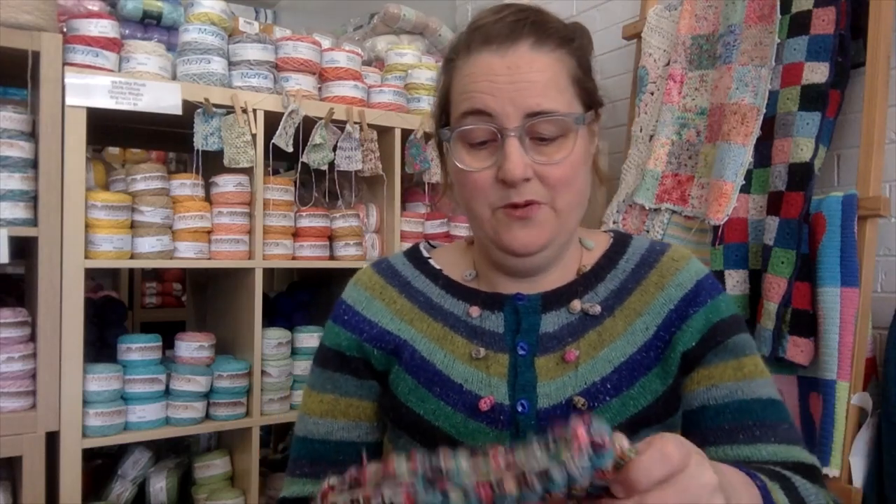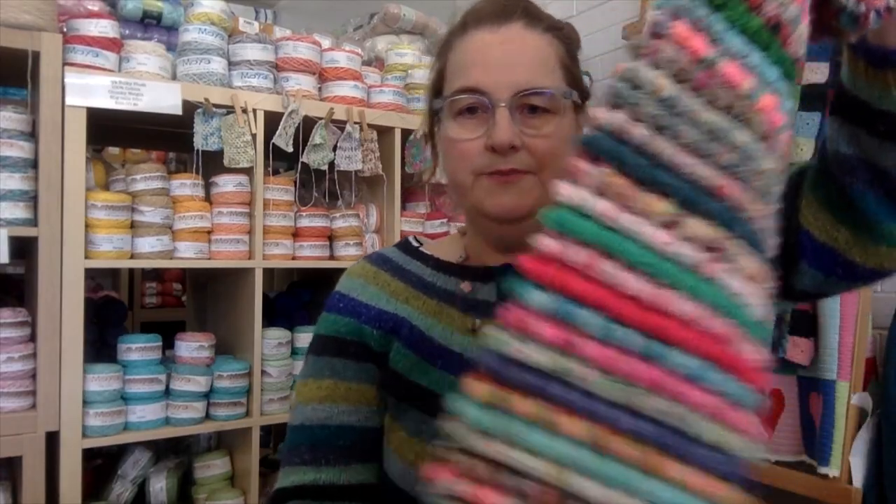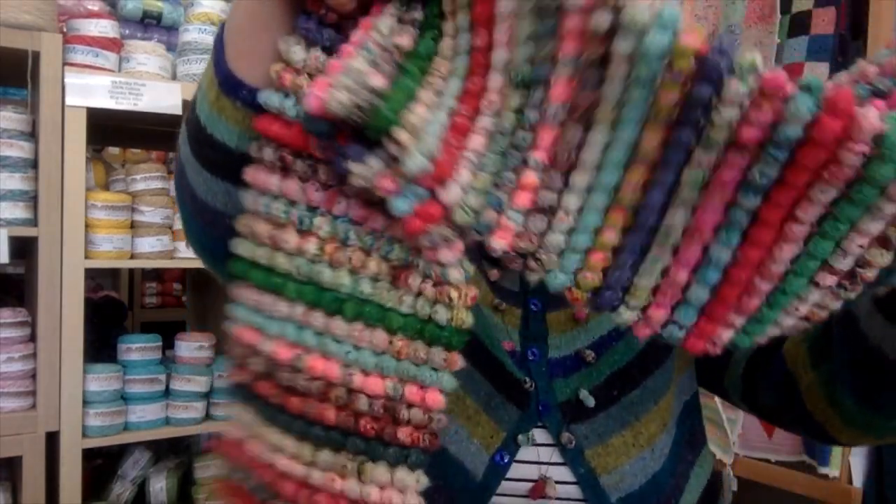I just thought I'd start this little podcast to share things that are happening in the shop and things that I've been making and any new things around, patterns that we've seen, that sort of stuff. So today I thought I'd show you what I've been making recently, which people were quite interested in on Instagram when I showed the photos of it recently. This is my bobble scarf.